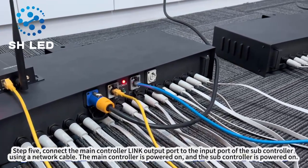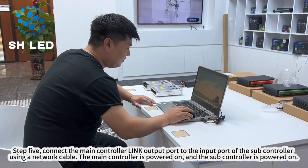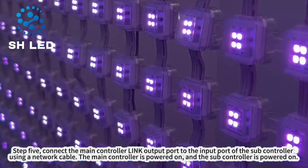Step 5. Connect the main controller link output port to the input port of the subcontroller using a network cable. Then power on the main controller, followed by the subcontroller.